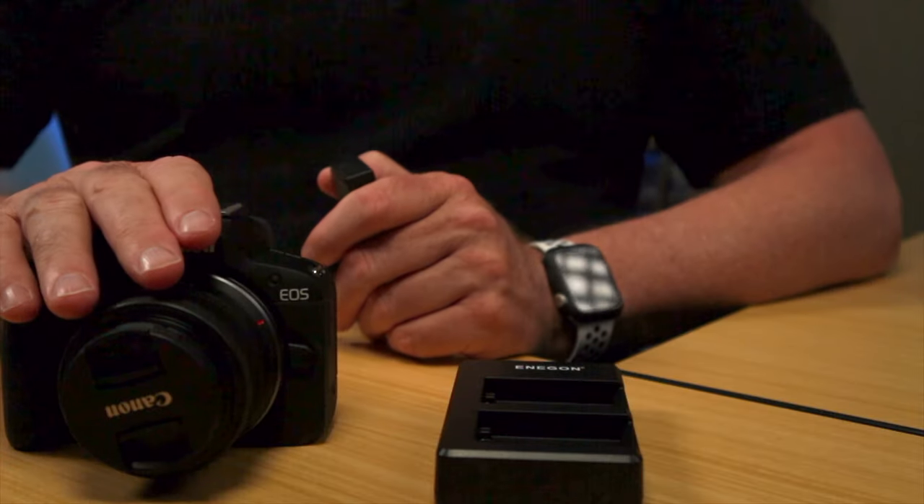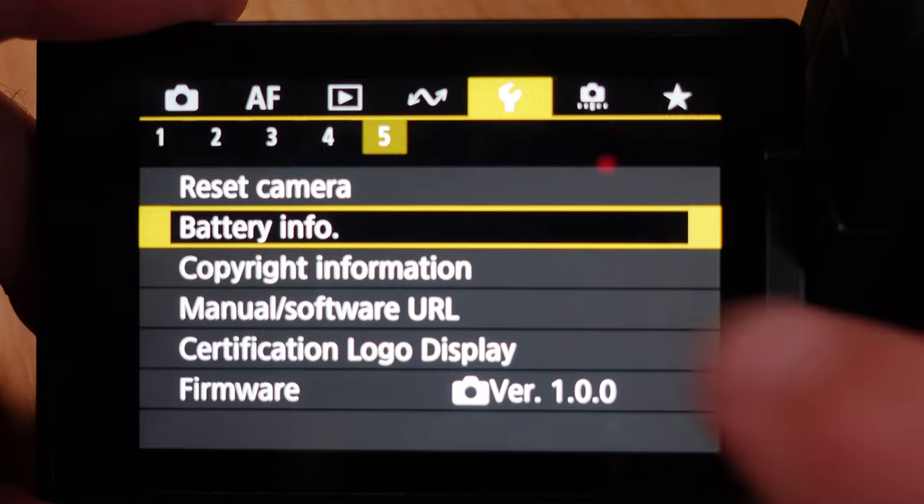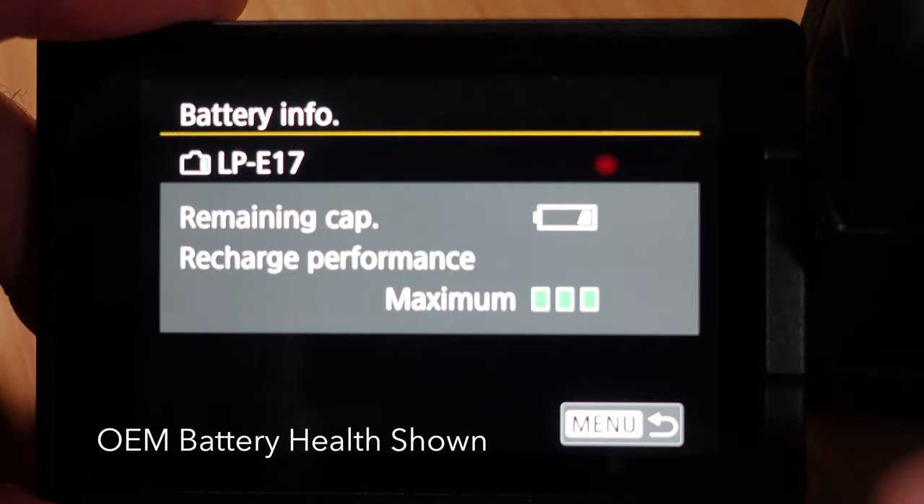Here is the difference. These batteries are partially decoded, which means they will work in the Canon EOS R50 but they will not report the battery health. This is a new feature in the R50 — the original Canon battery will say the battery is charged to 100% and the battery health is at 100%, as you would expect with a brand new battery.